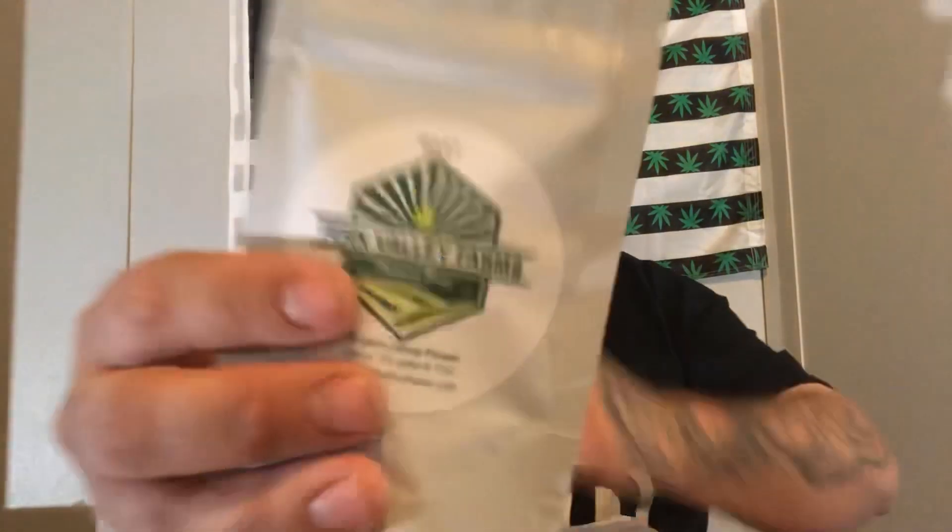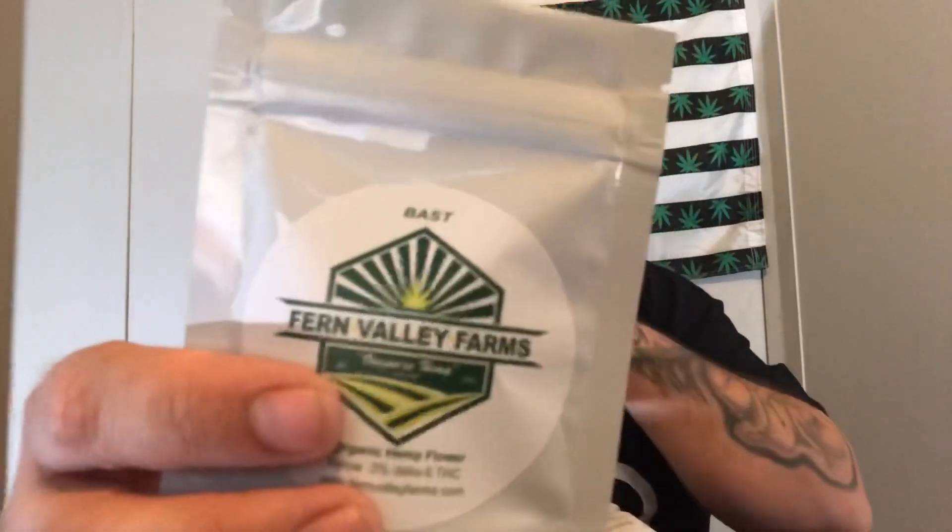Last but not least is Bast — not sure how it's pronounced, Bast or Based. This one's coming in at 15.8% CBD with a low delta-9 THC, which is perfect. Smelling it, it's got kind of a piney, citrusy, earthy and musky smell — kind of a sharp pine. We'll smoke all four off screen and come back to tell you about the effects.